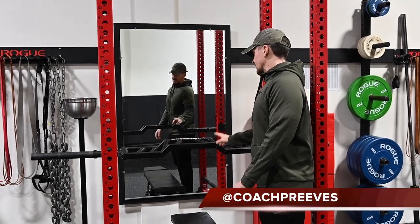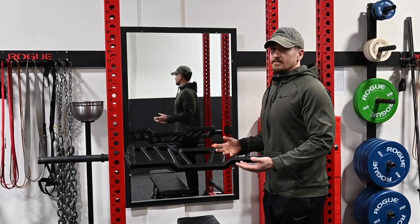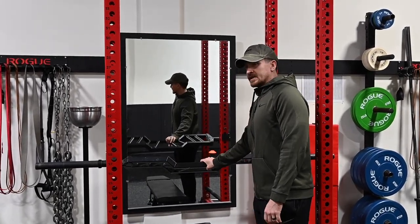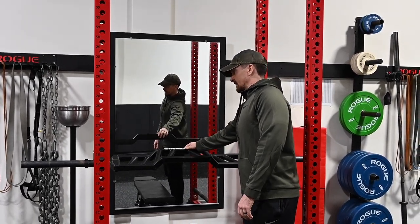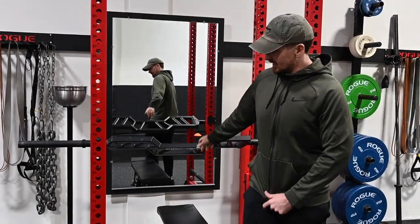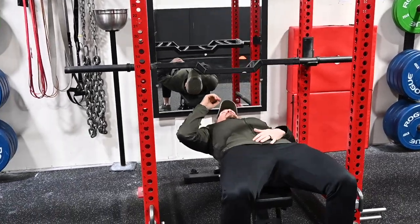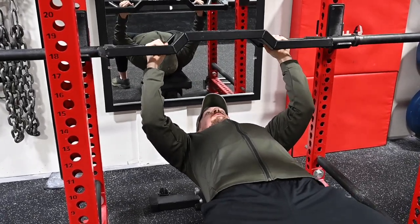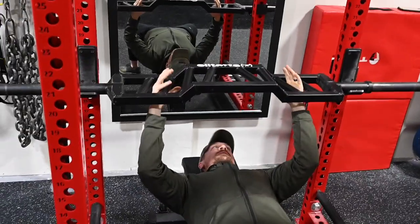One thing I found with this bar is that it does tend to spin in the j-hooks. When you load it up it'll stop spinning so much because the weight keeps it steady. You just got to be careful when you're sitting back going to the bar that you'll whack your head on it. I always suggest keep it flat when it's unloaded, go ahead and lay it back, go for your normal bench setup. Because you have a two-inch camber in it, always make sure your hands are even — sometimes people grip it unevenly.